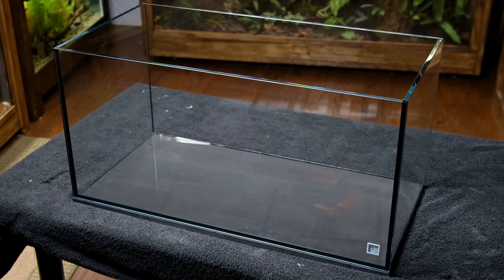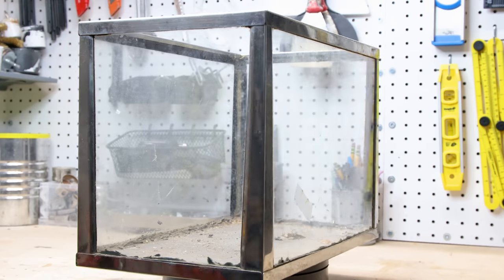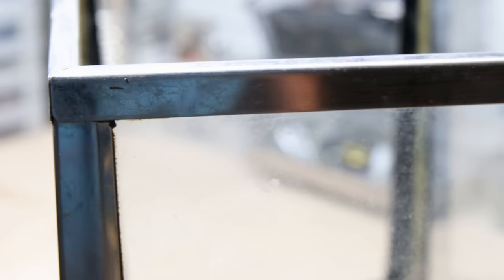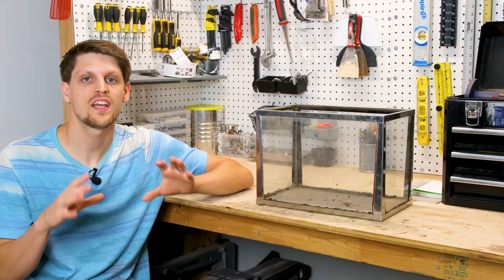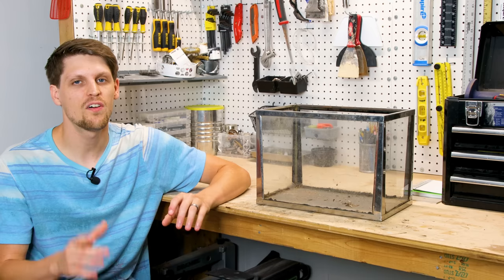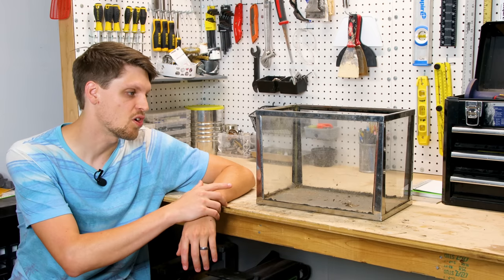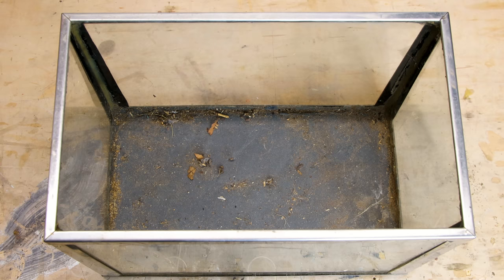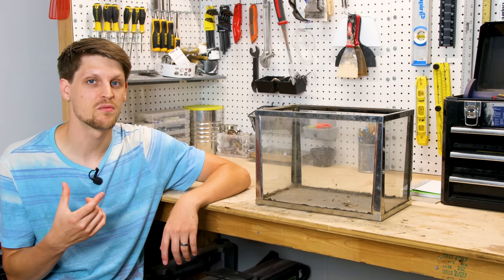60 years ago aquariums were a little different than how they are today. Nowadays the rimless aquarium is all the rage, but back then the metaframe was where it was at. It's no secret that I absolutely love rimless aquariums — I think that they showcase scapes beautifully and I try to use them whenever possible. However, there's no denying that there's a certain charm and beauty about the postmodern look of a metaframe aquarium. They just seem to tell the story of a bygone era and are a very interesting part of the history of aquariums.